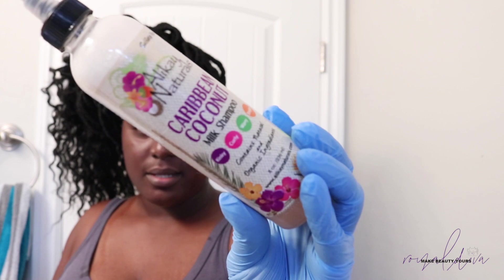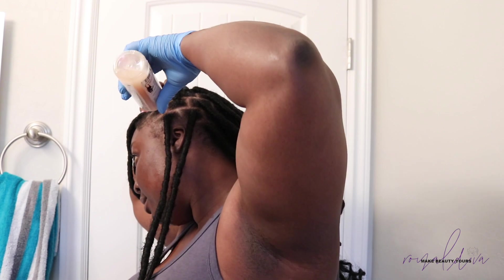I just did one rinse to get that apple cider vinegar mixture out of my hair. Now I'm going to use the Alikayn Naturals Caribbean Coconut Milk Shampoo to get that second cleanse going. I'm going to do the same thing I just did for the apple cider vinegar — do it in sections the same way. It has this nozzle so it makes it easy. As you can see, this is going to lather. It's okay if it gets on my hair a little bit — you just want to focus it on your scalp mostly. I'm going to speed up this process and let you guys watch me apply this to my scalp and scrub it.